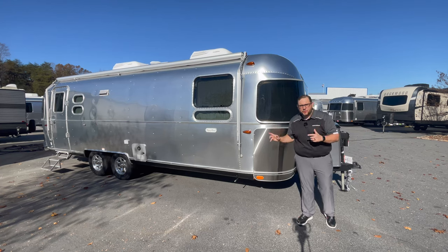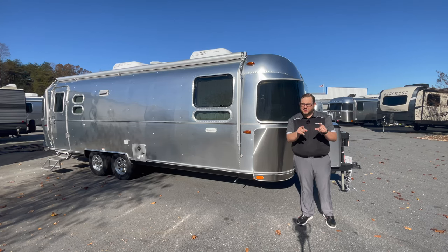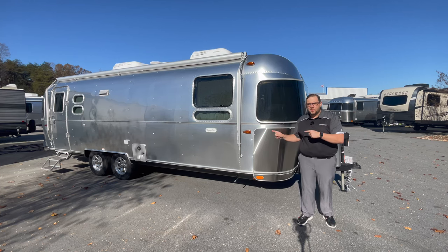This is a 2023 Airstream Flying Cloud 27 FB with a surprise on the inside, so you're going to have to wait around till we get to the inside to see that surprise — it's awesome, it's worth waiting for. My name is Chad Watson with Airstream of Greensboro. Let's do a walk around on the inside and then the outside.